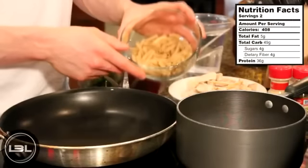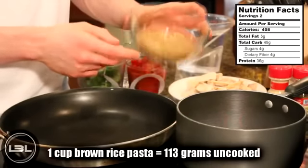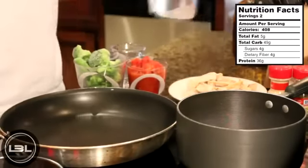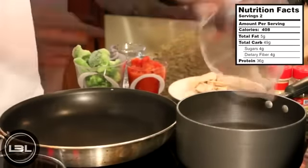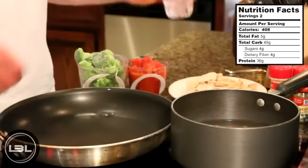The first thing we're going to do is start to cook our pasta. I have one cup of brown rice pasta here in this bowl. We'll add some water into this pot, add in the pasta, and let that cook for around 15 minutes.